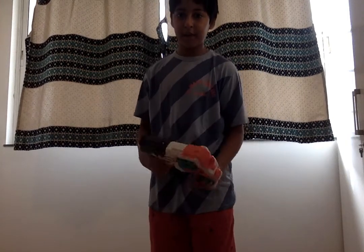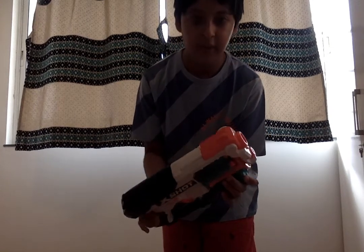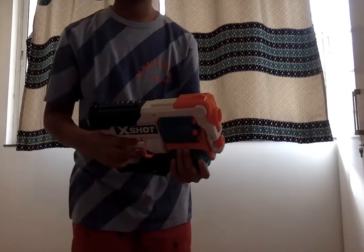Hi friends, welcome back to my YouTube channel. Today I'm going to review the Guru X-Shot Revolver. This is a nice gun — you can get it for around 1500 at a good deal.